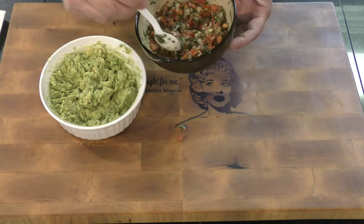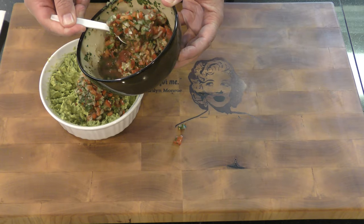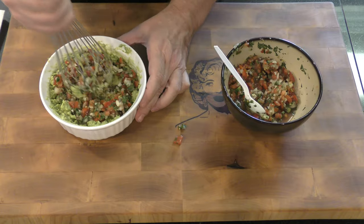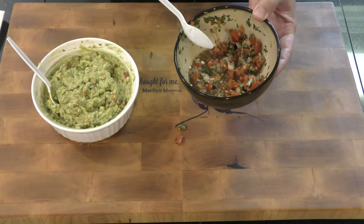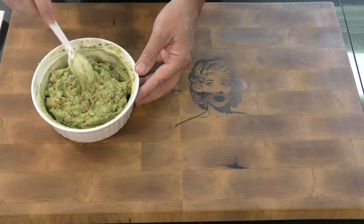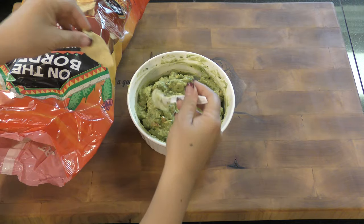We want to take a few heaping spoonfuls of the salsa and add it in here. We can save the rest for chips or whatever else. And there you go — guacamole! Looks good.